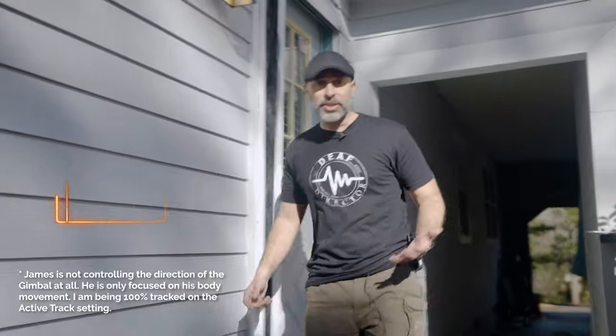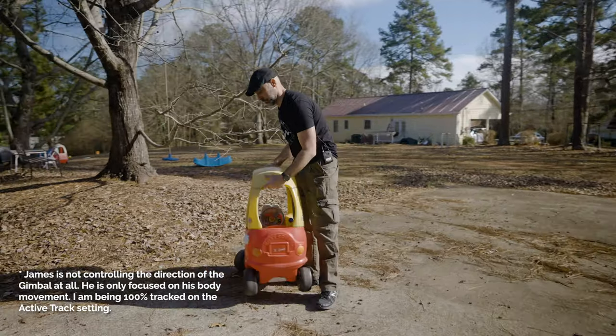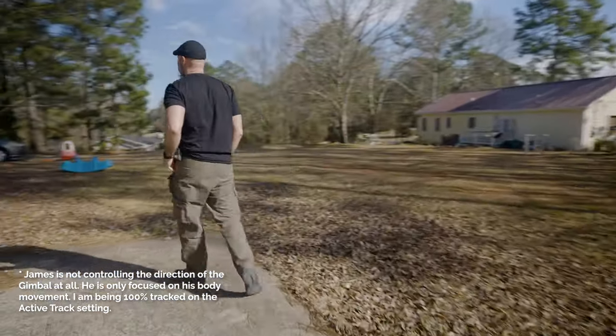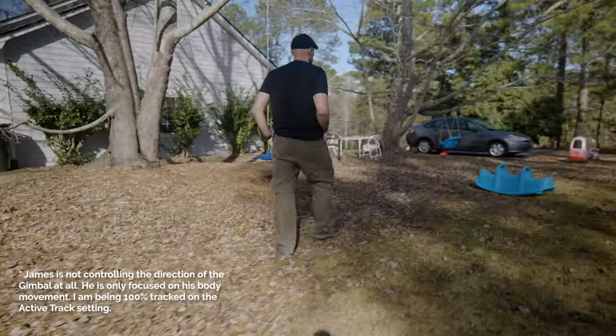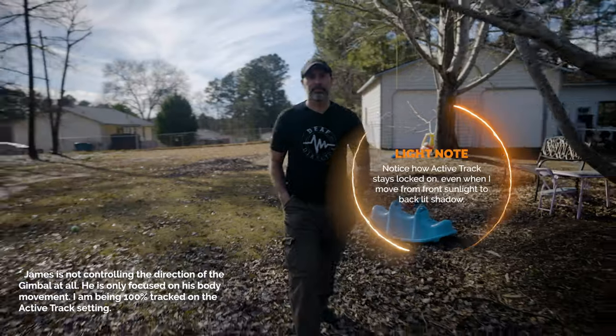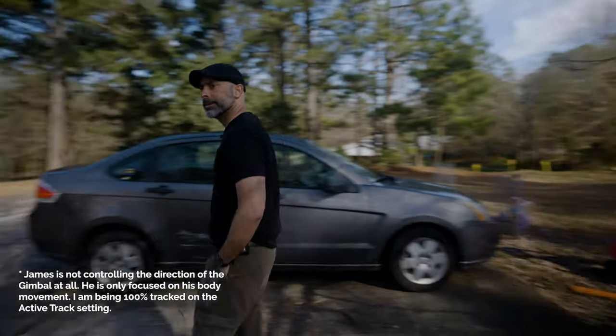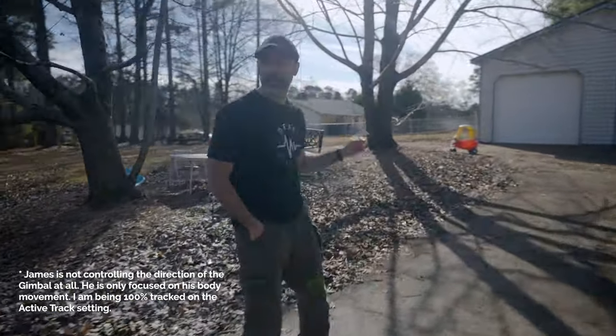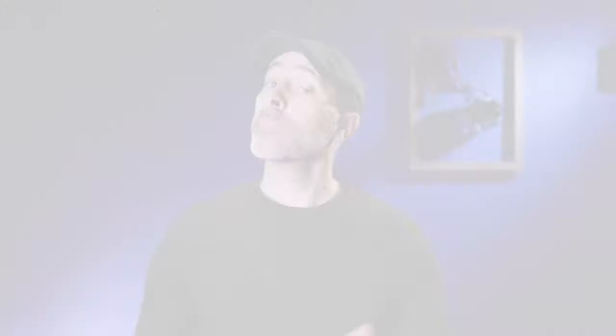This last sample is for YouTube creators — a lot of you are going to be using this for YouTube purposes. You can track someone doing walk-and-talk content. Even if I walk backwards, I can have James walk backwards with me and it's going to track me the whole time.